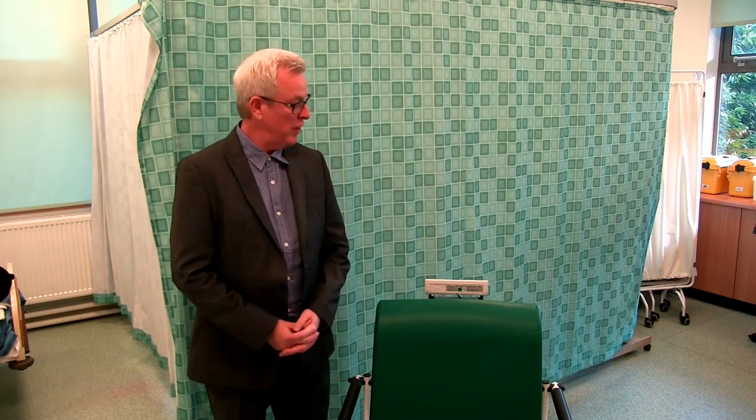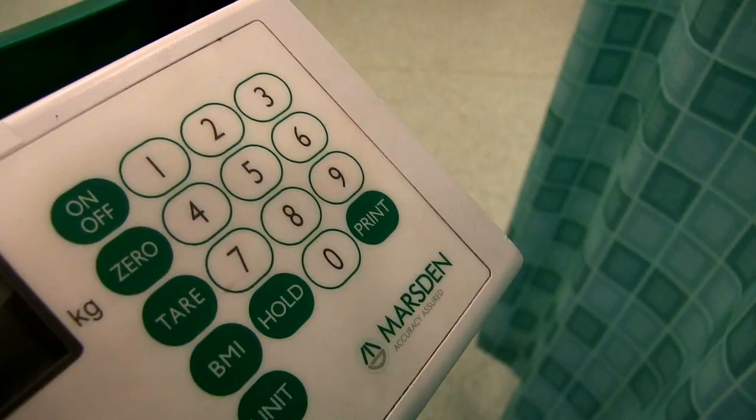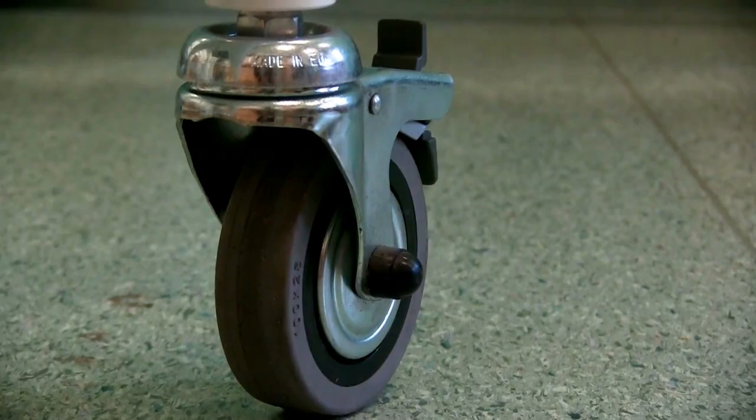Hello, I'm Paul McCaig and I'm here at the Doncaster Royal Infirmary to demonstrate the Marsden M200 high capacity chair scale. There is a choice of chair scales in the Marsden range, however the M200 is the premium model.